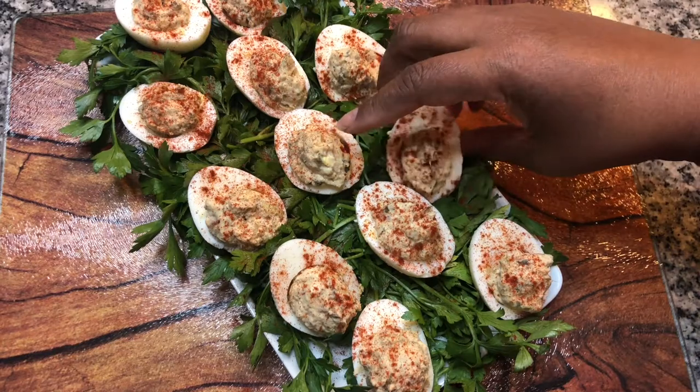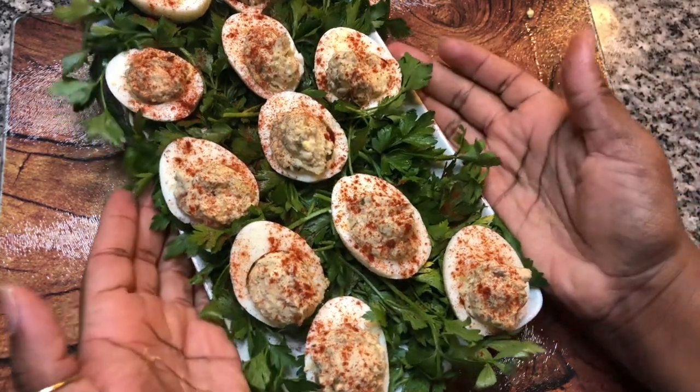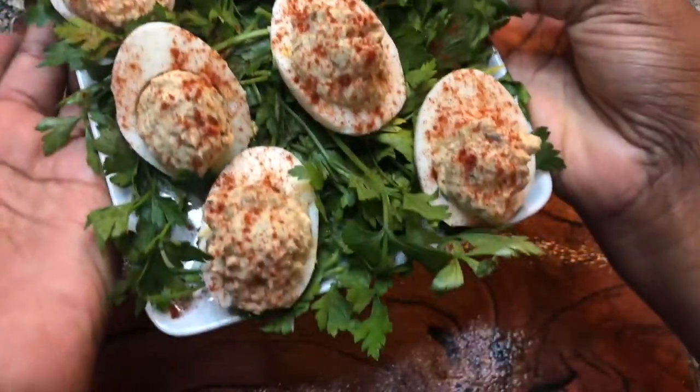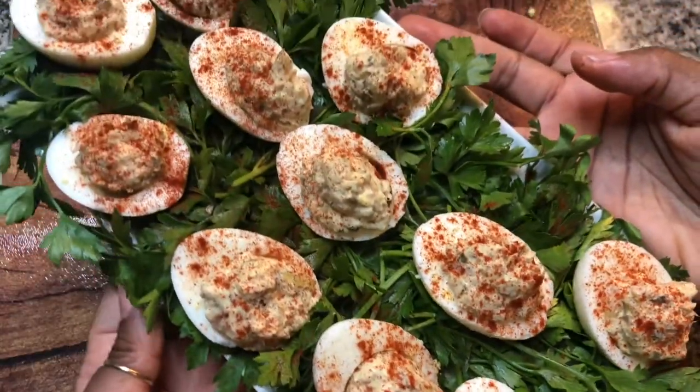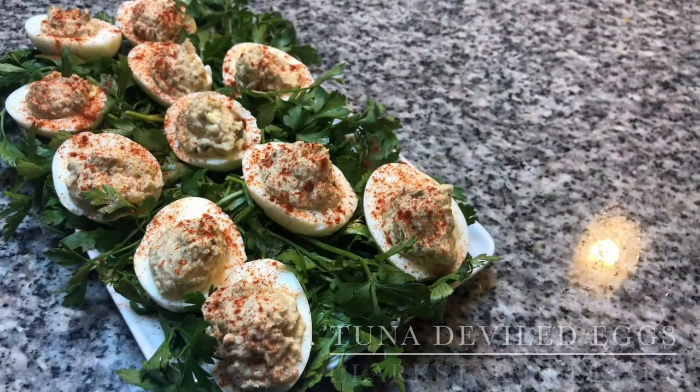Let's have a taste. I'm very happy with the outcome — they are absolutely delicious. Thank you so much for watching Clarkstar Culinary. Please be sure to like this video, subscribe if you haven't already, and hit the notification icon so that you can be notified of our next video upload. Until next time.